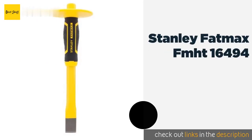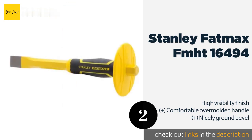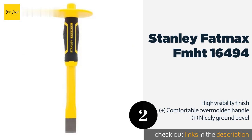The second product on our list is the Stanley Fat Max FM-HT-16494, a versatile model that is thin enough to get between bricks easily. The Stanley Fat Max FM-HT-16494 is tough enough to provide many years of service. It is forged from one piece of steel and quenched and tempered for durability. The price is around $9. Check out the product link in the YouTube description below.